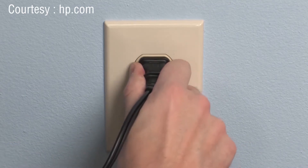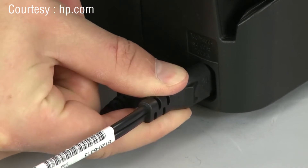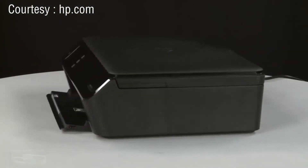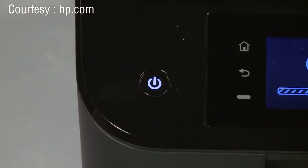Reconnect the power cord to its power source. Then, reconnect the other end of the power cord into the printer. Return to the front of the printer. If the printer does not turn on automatically, press the power button to turn on the printer.